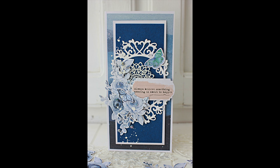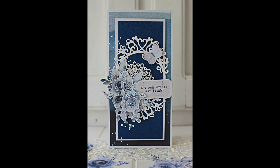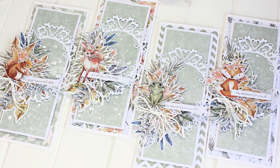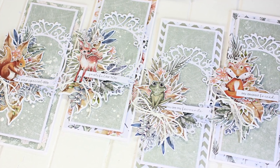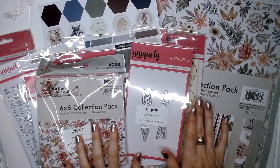Fast forward to about a month ago — Tracy contacted me and asked if I still had the blue cards, which I didn't, as I'd given them away as birthday cards. So I offered to make her some new cards, and she sent me the brand new Into the Wild collection. Today I'm going to talk you through the collection and then show you the tutorial for how I created the cards.